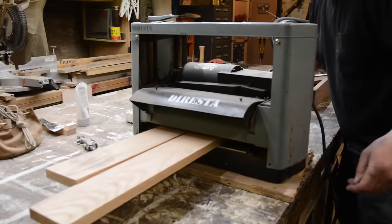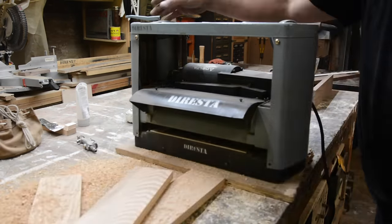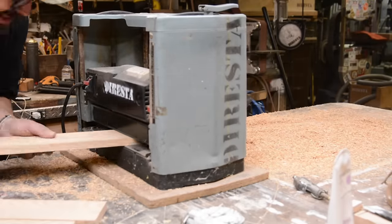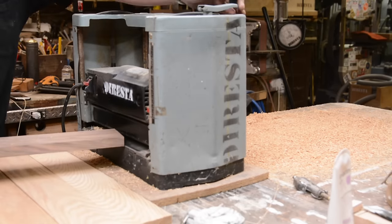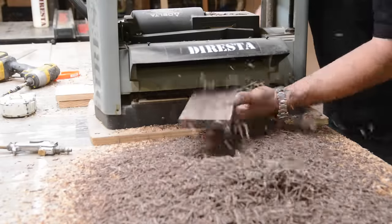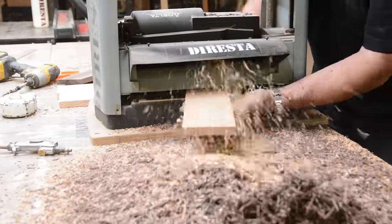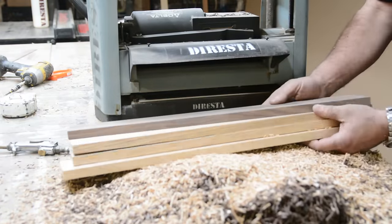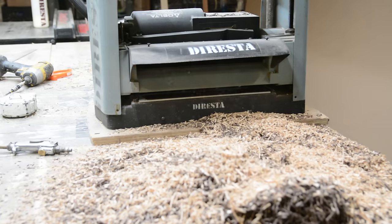Now I'm using my Delta planer, which I've had for maybe twenty years. To avoid snipe I put them in at a little bit of an angle, and then also put them in together — that helps. This one board has to become the same thickness as all the others. Once I got the walnut plank to the right size, everything else went through at that last thickness and now they're all the same.